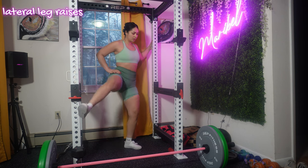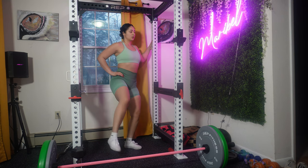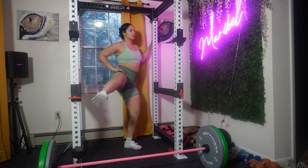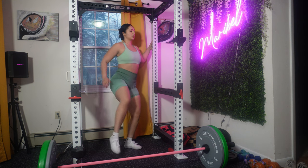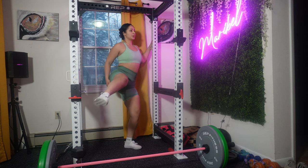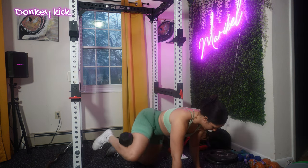We're moving on to lateral leg raises. I want to target the muscles in your hip abductors as well as your glute medius. Focus on using the muscles on the side of your hip to lift your leg, and when lowering your leg back down, make sure it's controlled — I don't want you just swinging them around.